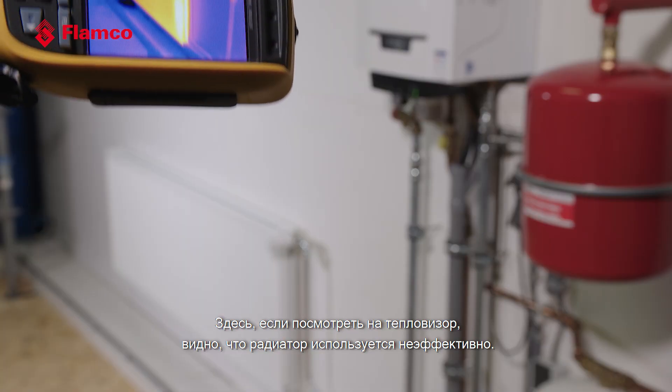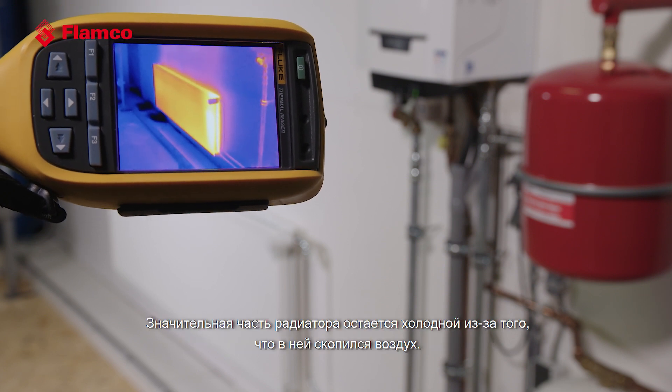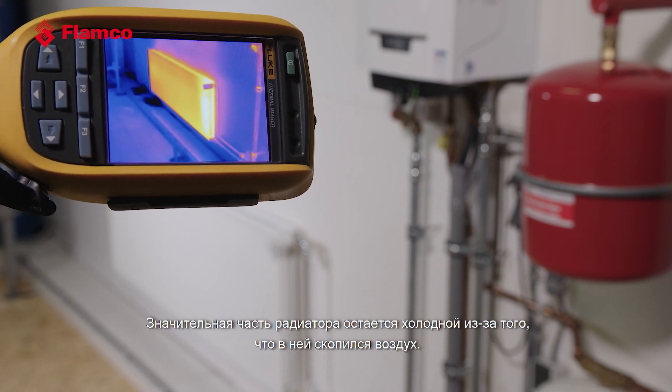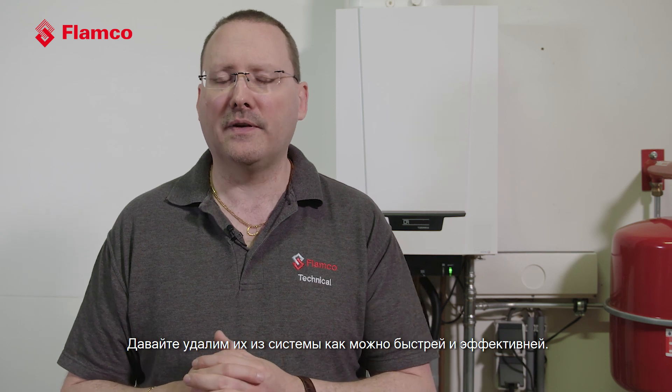Here, if we look at the thermal camera, we can see this radiator is not being used effectively. A good portion of this radiator is actually quite cold as a result of the air that's entrapped within it. To make our systems efficient and improve the situation, what we need to do is remove the air and any dirt that's been generated as a result of that air being in the system — let's get it out as quickly and as effectively as we can.